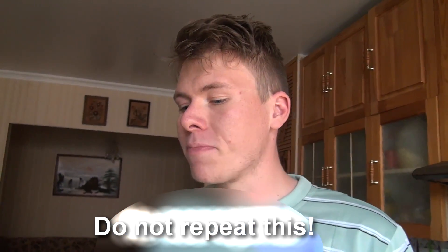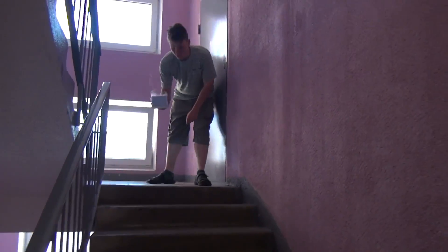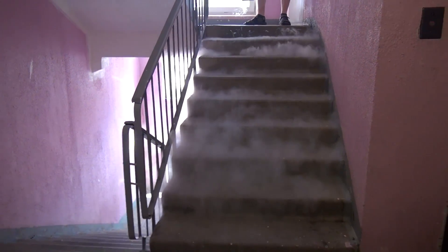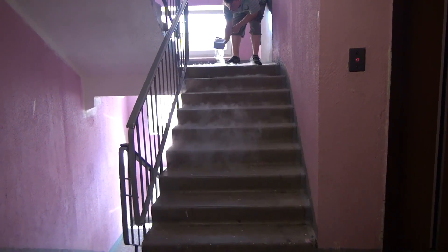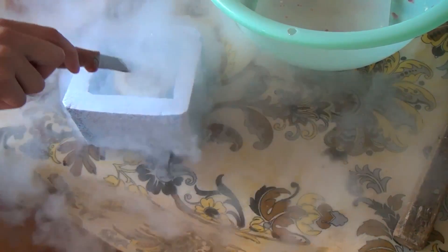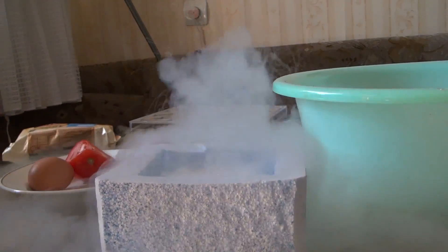Nice. Very refreshing. Nice juice on the steps. Look, what a beautiful fountain!